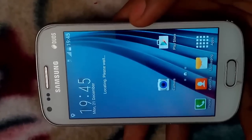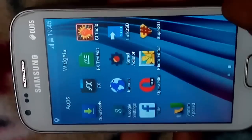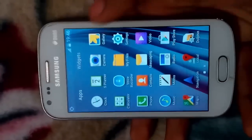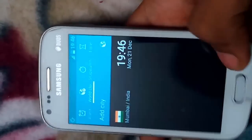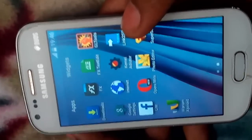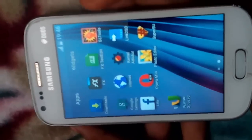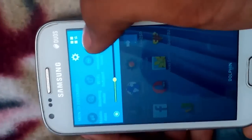So guys, you can see the brand new wallpaper on the home screen — it's the S6 wallpaper. You can also see that all the icons have been changed, whether it's camera, Play Store, or any other app. In the app drawer you can see our clock has also been changed. Here is the phone dialer. It contains some apps like Venom Xposed, Opera Mini, and Photo Editor. You can see the device is already rooted — you don't need to root it yourself, this ROM is already rooted. The notification bar has also been changed.